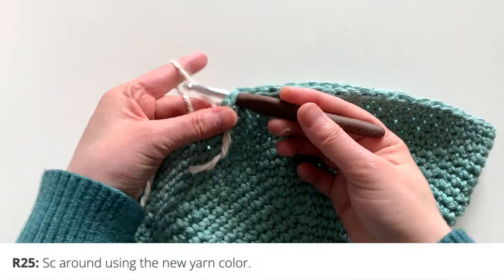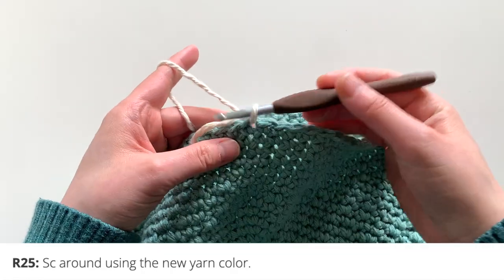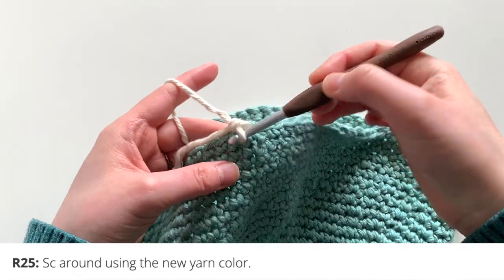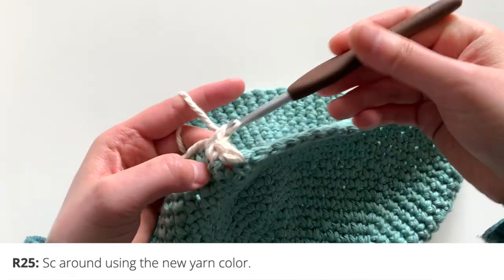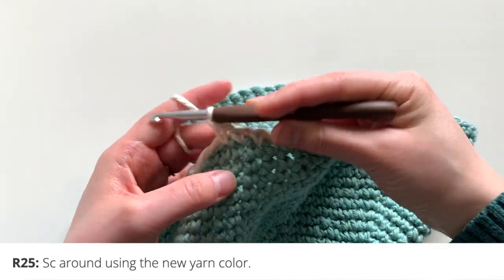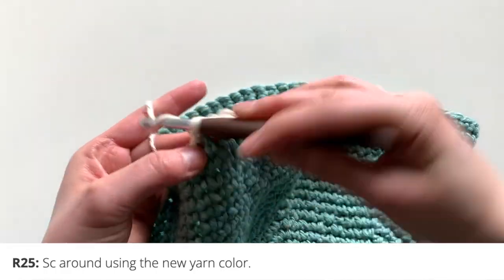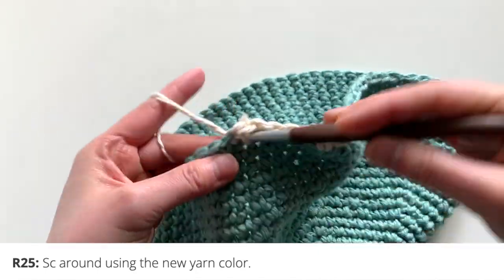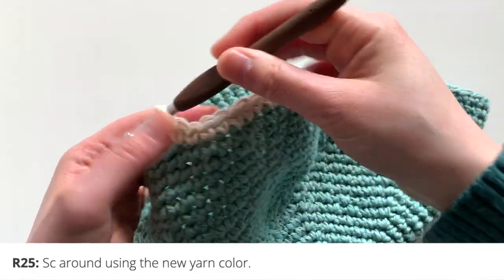For round 25, you're going to attach the new color and single crochet around for one round using this new color — no increasing at all, just one single crochet in each stitch. You can also crochet with the yarn tail inside, so you don't have to weave in that yarn tail later.